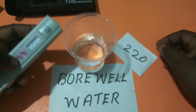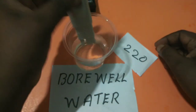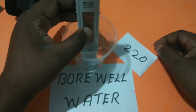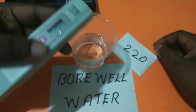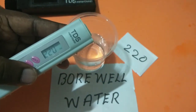Let me do it one more time. Switch on, insert, and press hold. You can see it's showing 220 again.